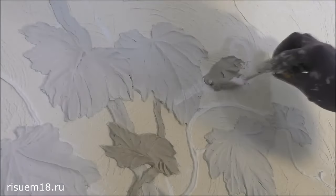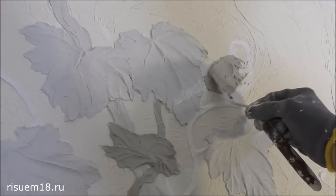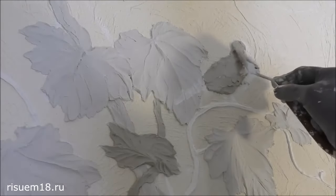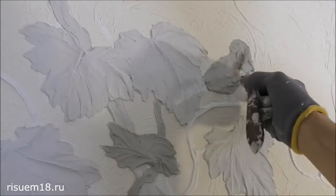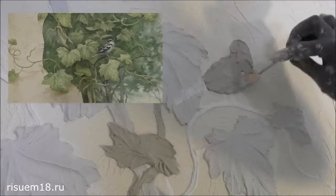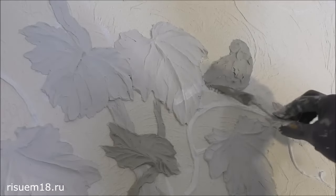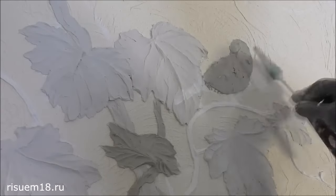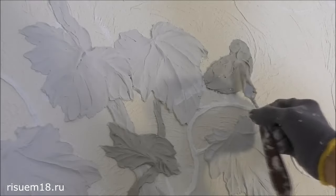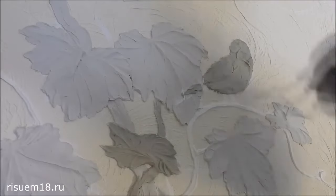Bas-relief is also often used on the edge of an image in order to emphasize the foreground and bring it closer. From photos the finished image may not show the bas-relief clearly, but you can still see the relief in person, and you can touch it — which is especially good when you have small children at home, as it is a plus for developing fine motor skills. The paint that the bas-relief is painted with can be washed, so it's not an issue. Choose a quality paint so that care of the bas-relief is easy and it lasts a long time.